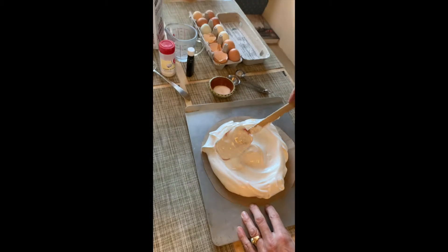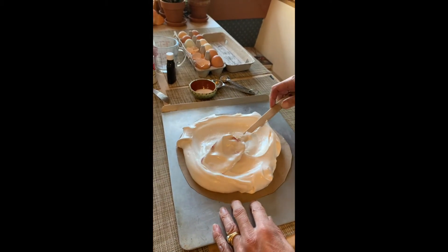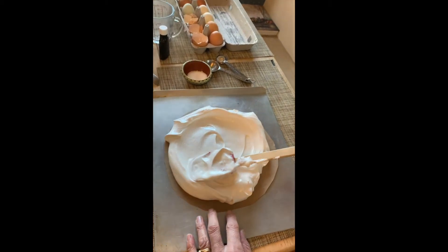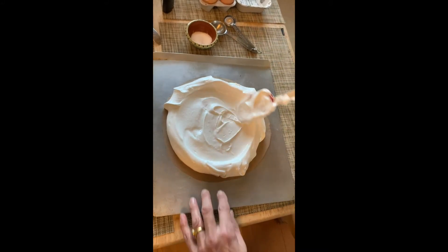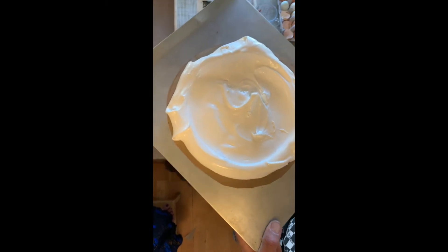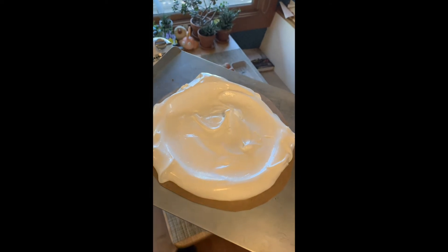Because you want to cook this and then when it's all finished, you're gonna take it out of the oven, let it cool, and fill it with strawberries and cream. There you go. So we will now put this in the oven and bake it at 300 degrees for 45 minutes. That's it.